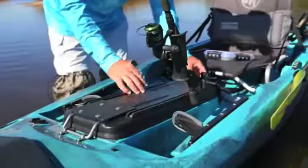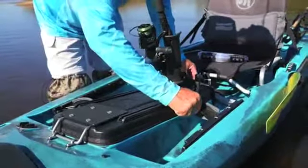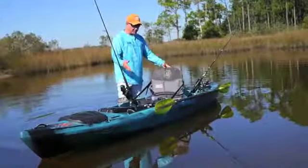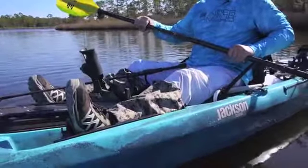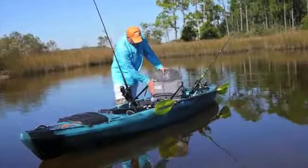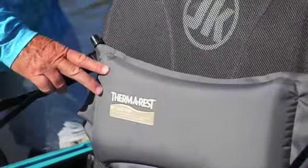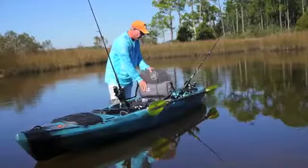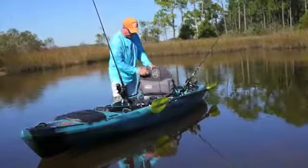Very nice foot pads, very easily maneuvered, padded, which is nice if you're going barefoot. And the centerpiece is the seat — the Jackson Elite 3 seat. When you get to my age, one thing you really do appreciate is this inflatable thermo rest, so you can set it to the position you want and the firmness that you want. It really makes a difference on your back support throughout the day.